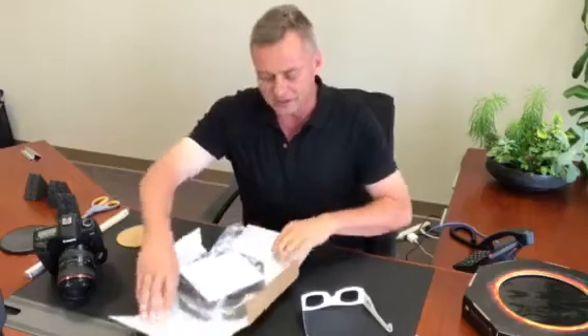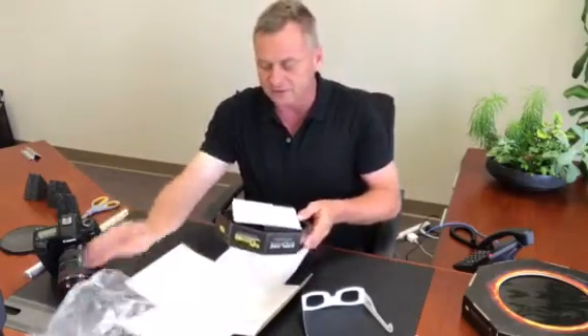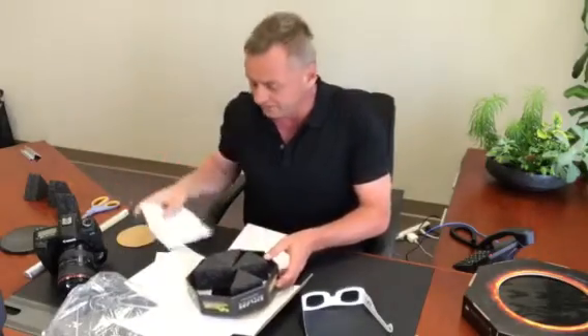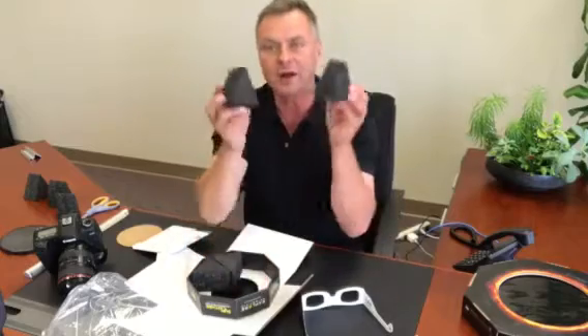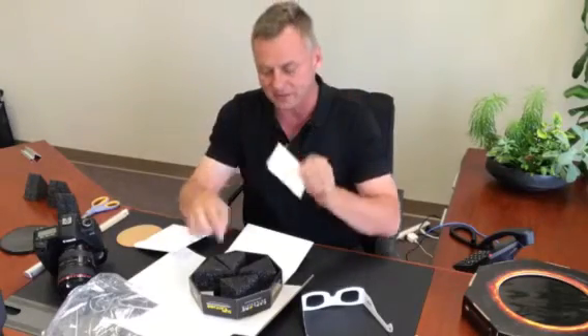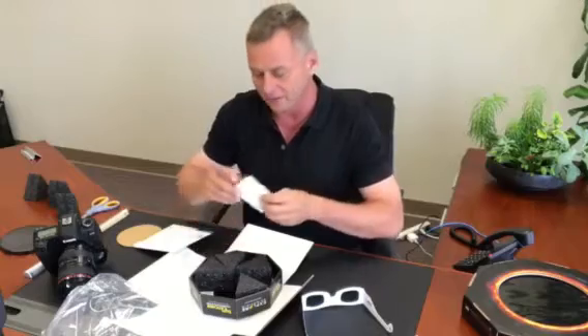So this is what you're going to get when you open it up. You're going to have the filter itself in a plastic bag. There's an instruction manual and there are these four triangles. There's also adhesive tape — double sided tape — that attaches the foam triangle to the side of the frame of the filter.